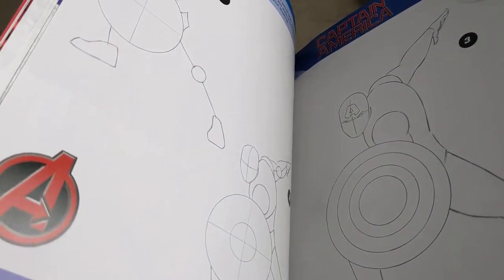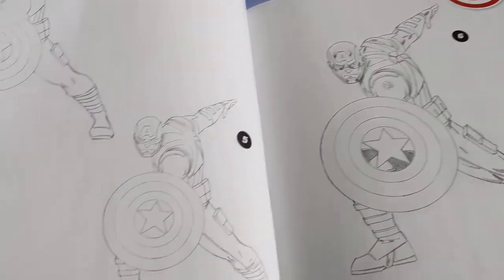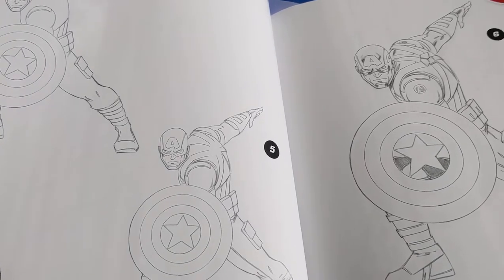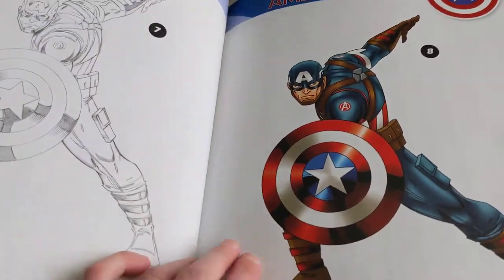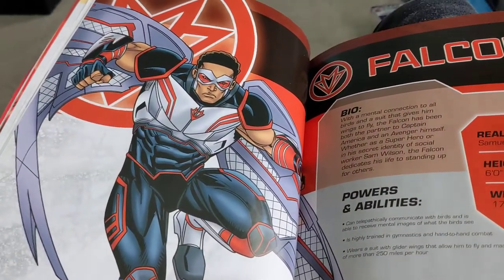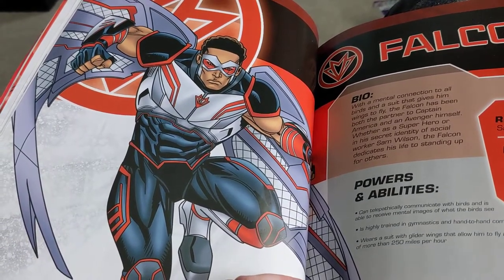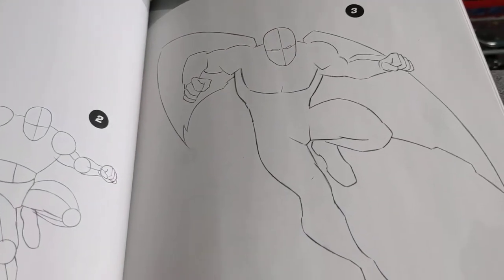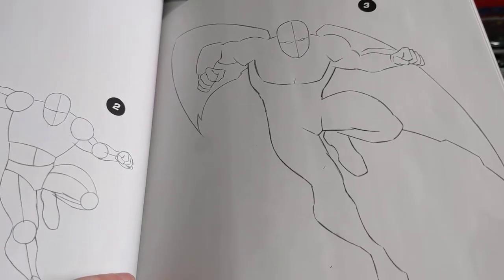This is Captain America. Next is the Falcon. I tried drawing him but it kind of failed because he's kind of hard to draw. His upper body is very hard to draw.